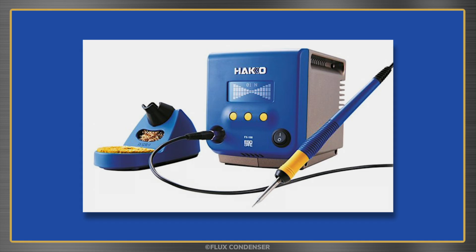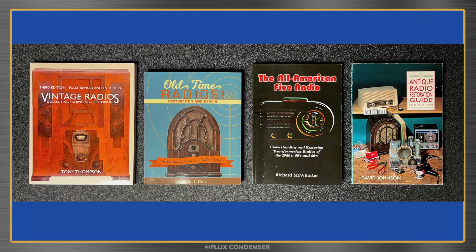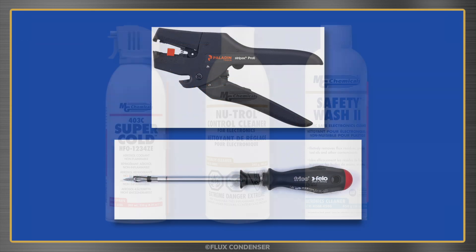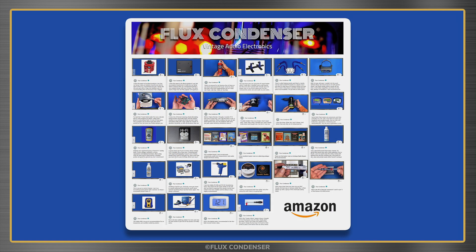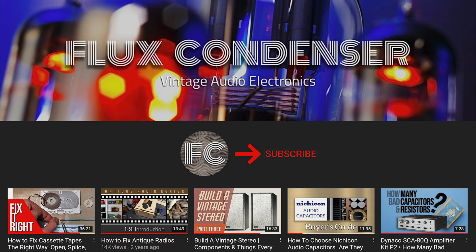Looking for a shiny new gadget for your bench, some good books on electronics, vintage hi-fi, or old radios, indispensable tools, cleaners, or other products? Check out my new Amazon shop and help the channel — lots of great products I actually own, use, and recommend, plus my thoughts on each one. Link in the description. To stay updated, please subscribe to my channel and click the bell to receive notifications when I release new videos. If you like this video, give it a thumbs up — I'll see you soon.